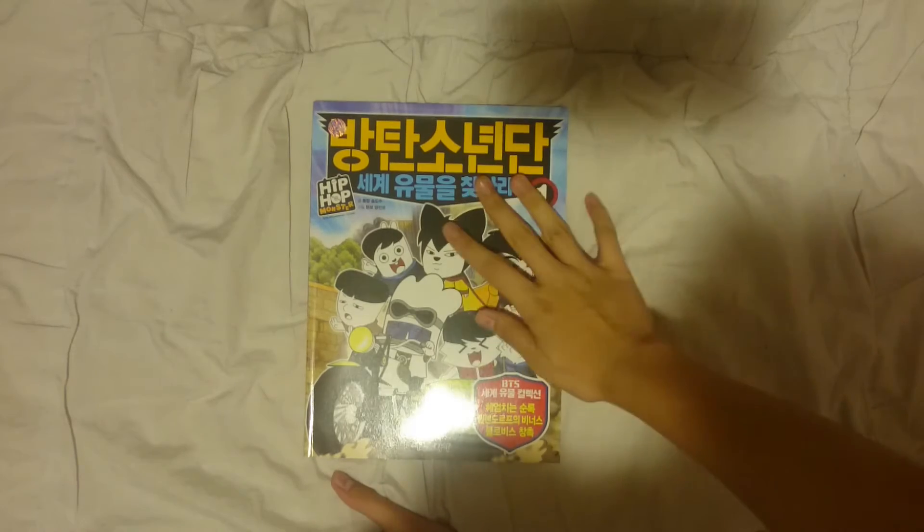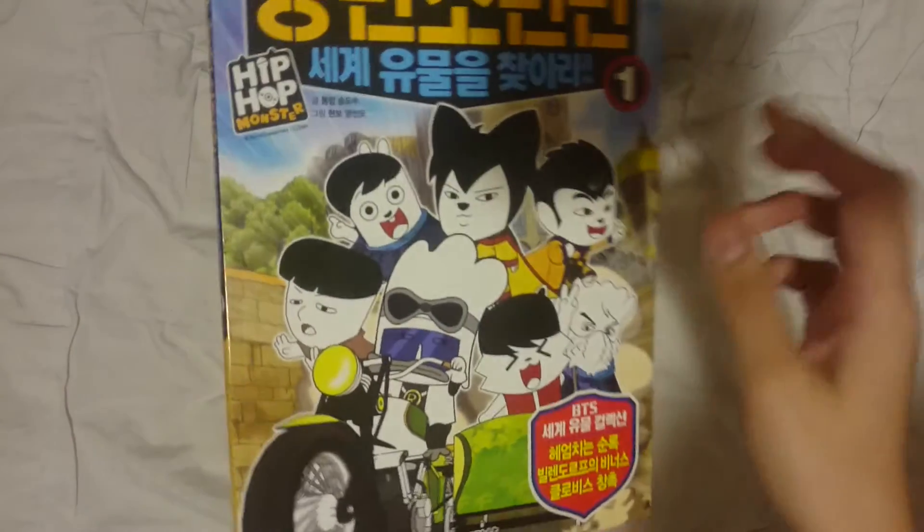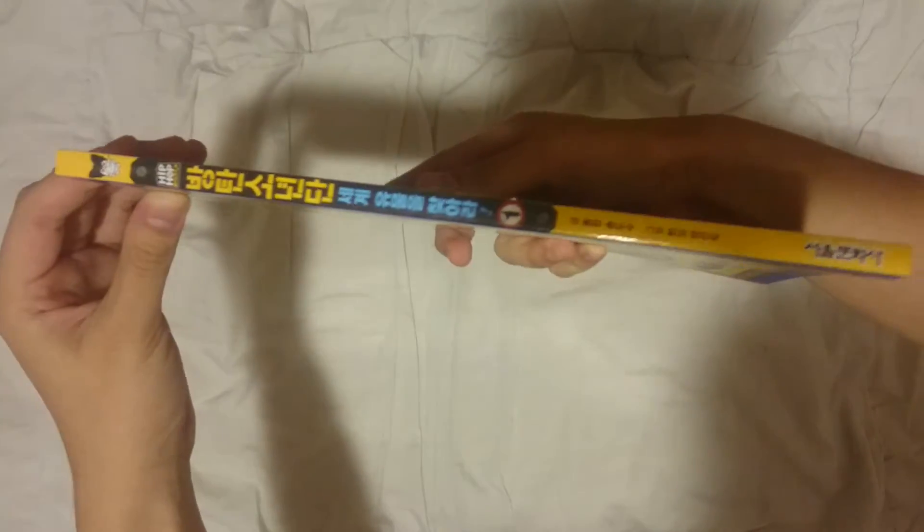So this is the front. Oh, it's so glossy. And then the spine — it says 1, so definitely it's Volume 1. I am thinking they're coming out with another volume. Oh my god, Jin is here — so cute.